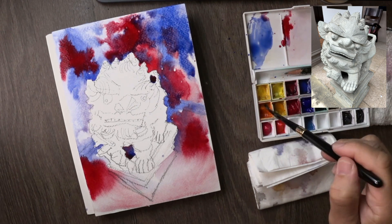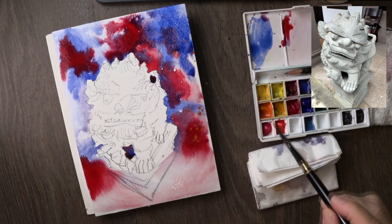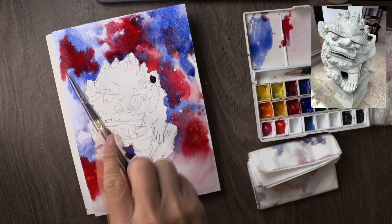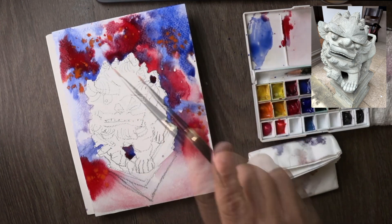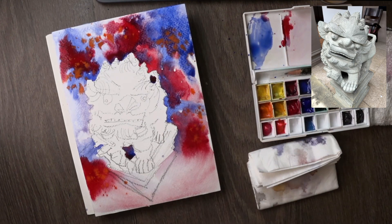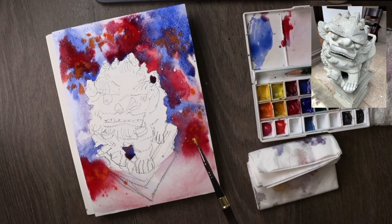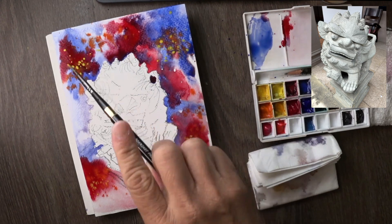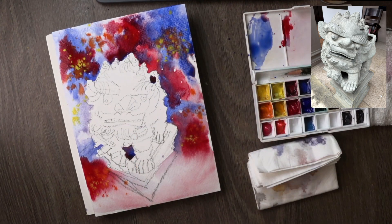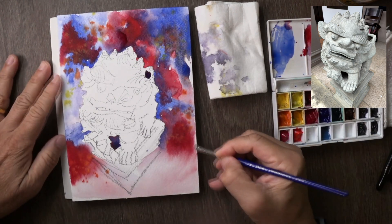Now I'm going in with cadmium orange — another part of my recipe — just dripping it in. I sometimes do cadmium yellow first, but I prefer cadmium orange first, and then I go in with cadmium yellow, hoping it will show up somehow. Sometimes it doesn't because it's all wet-on-wet and colors disappear rather quickly, but it doesn't matter because they are all just a hint — if you can get a hint, that's good enough.